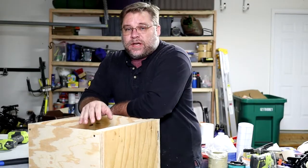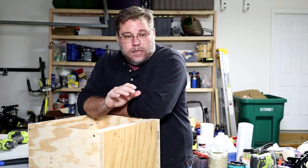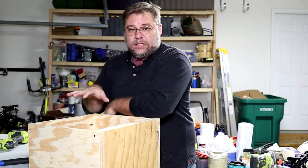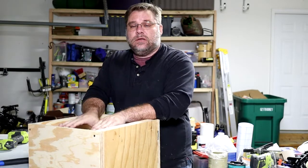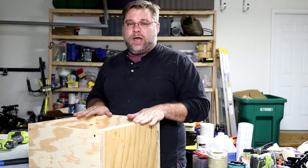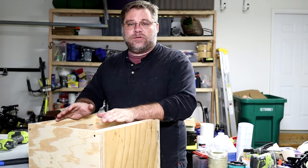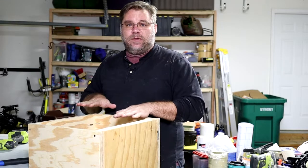To finish up this project I'm going to put a top on this — that's what the cyclone adapter is going to attach to. It'll also make the lid for the trash can area and give it a seal. What I'm hoping is that by putting a plastic bag around this we should be able to get a good enough seal; if not, we'll put some weather stripping on it to seal up that box and help keep the vacuum strong.